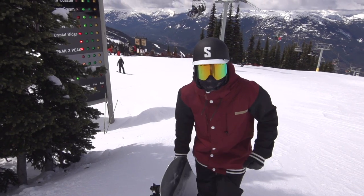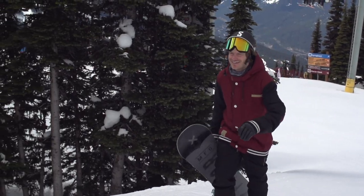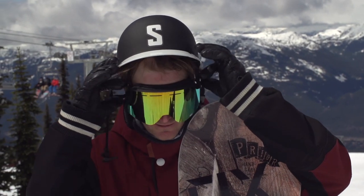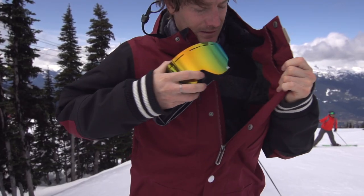Learning to snowboard can be a sweaty endeavor, and you're probably gonna feel the urge to remove your goggles to ventilate your face at some point. That's all well and good, but make sure not to put your goggles on the top of your head. All the heat coming off your head will steam up your goggles, rendering them almost useless. Instead, put them in your handy sleeve pocket when they're not in use.